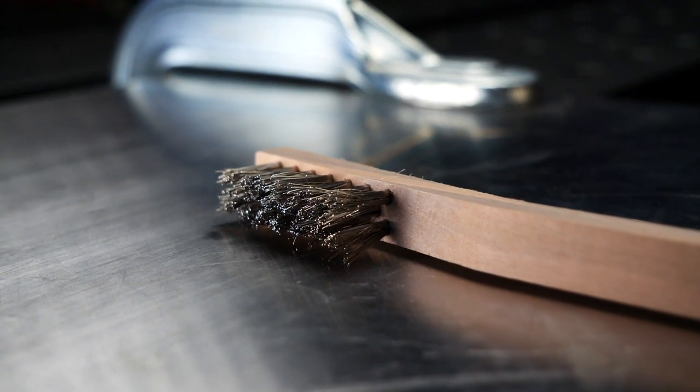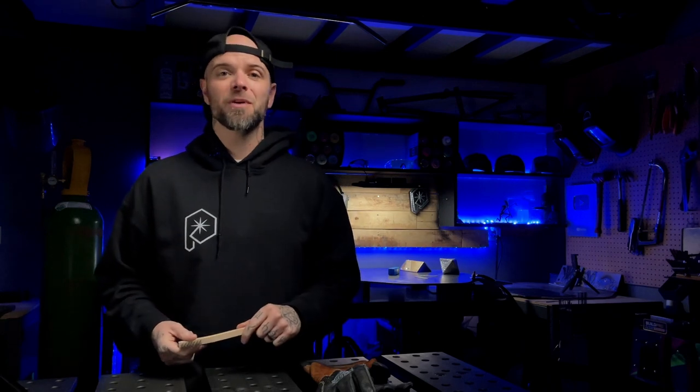All right friends, come with me for a second here. You see this stupid little thing here? If you don't know, this is a stainless steel wire brush. This tiny little thing here is extremely important, as it is going to either help or hurt you with the results that you get TIG welding. Check this out — I posted this video on my Instagram a little while ago.